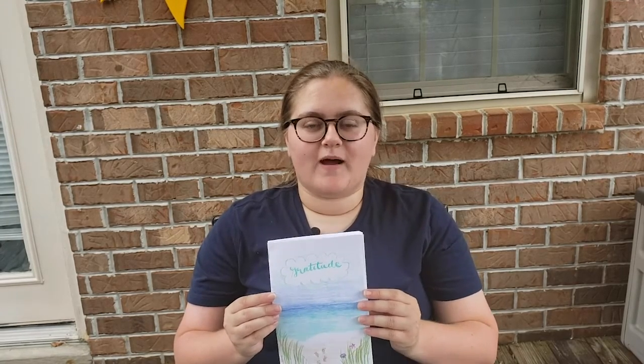Now on to our prompt for the week. This week's prompt is to either talk about something that makes you happy or to draw something that makes you happy. It can be anything — it just has to be something that brings you lots of joy and that makes you very grateful to be alive.